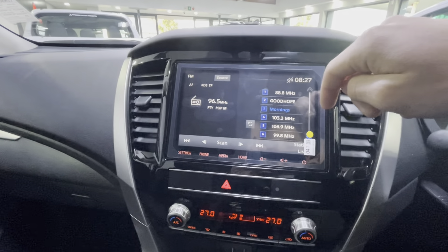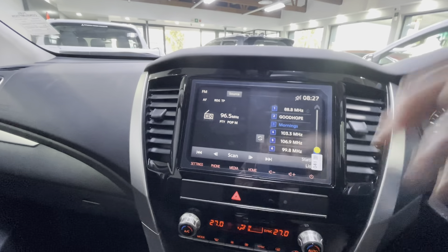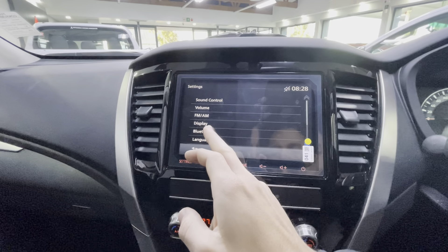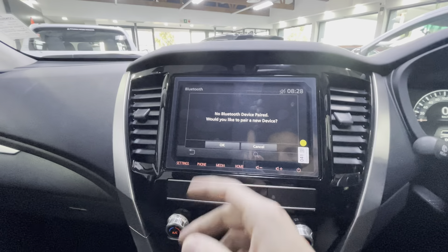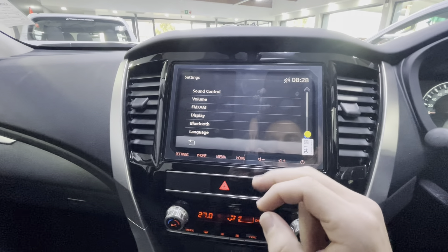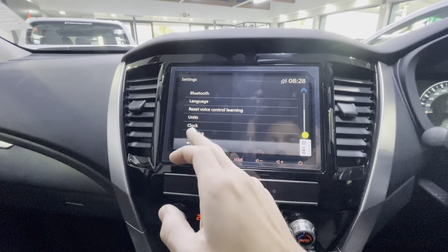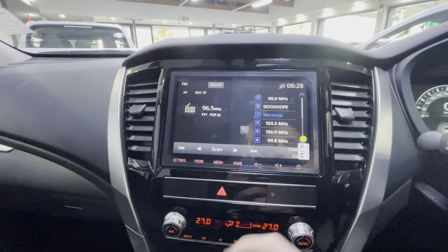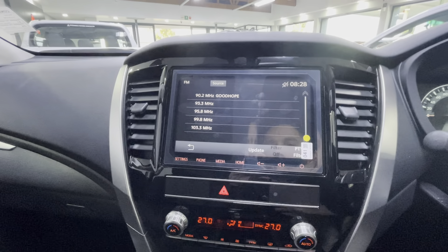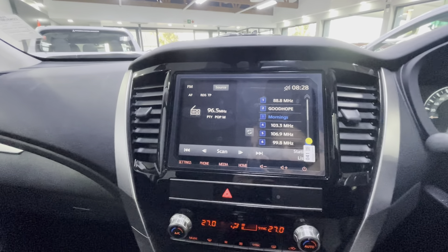Back at the infotainment system, from the home screen go to Multimedia, then Source to select your input. Under Settings, go to Bluetooth — if no device is added, press OK to pair a phone. You can also find sound control, volume, display, and all other settings there, and reset them as well. In Radio there is a station list where all nearby stations are picked up and you can easily navigate through them.